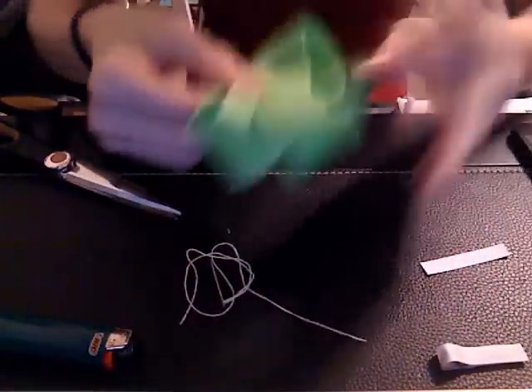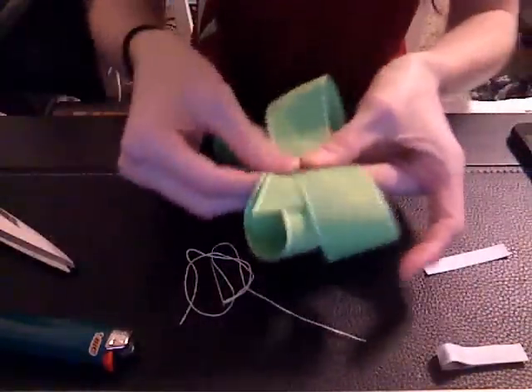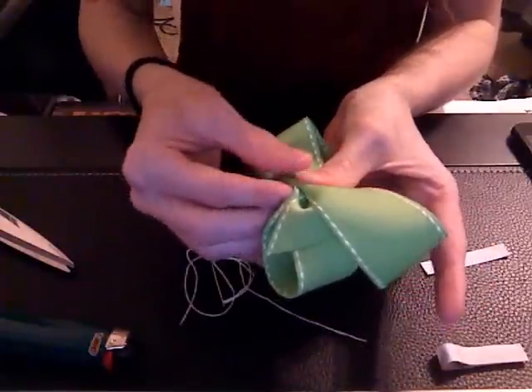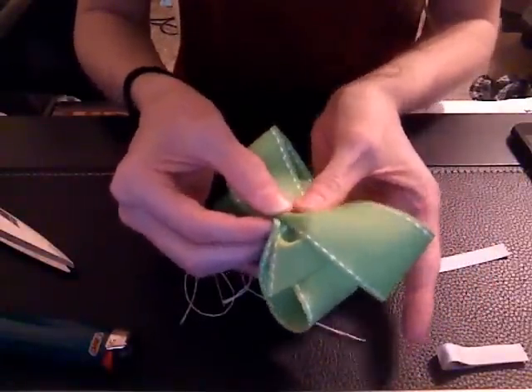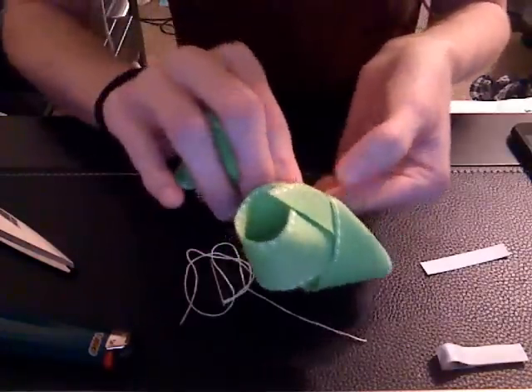After you're done making your loops, you're going to turn it over and we're going to fold it. So we're just going to fold this part up like this, and you're just going to be folding it until it looks like this.